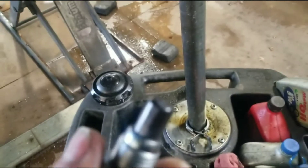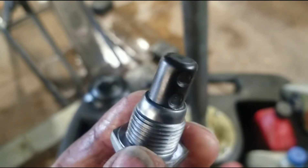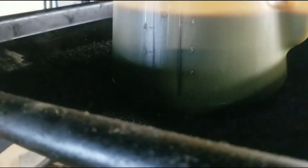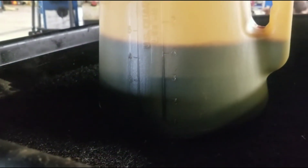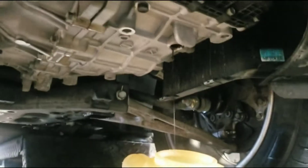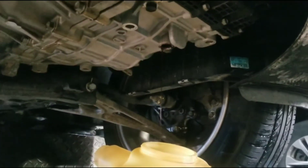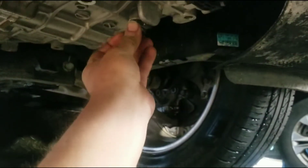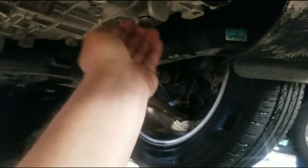Just about done draining, so I cleaned the plug up and I'm going to put it back in. We got almost 5 quarts in here — 4 and a half — so that's what I'm going to put back in, since that's what I took out. I got about 4 and a half quarts out total.